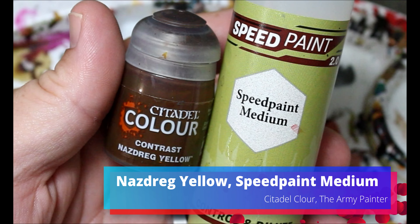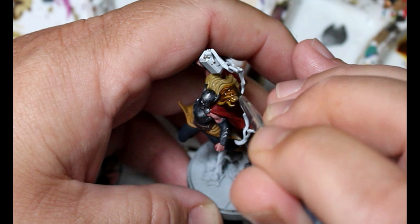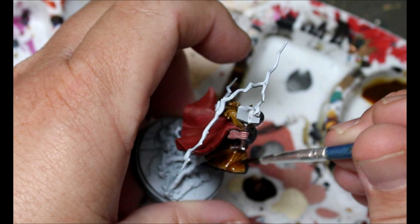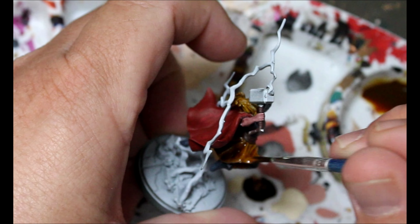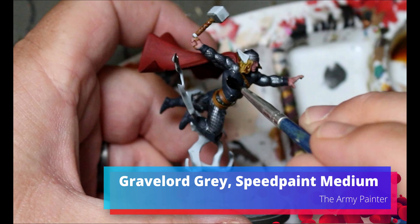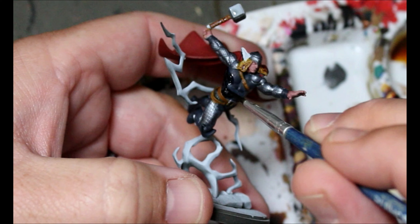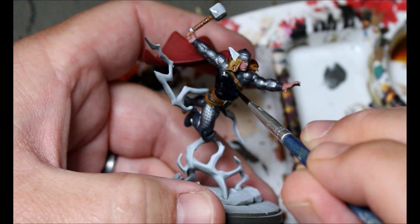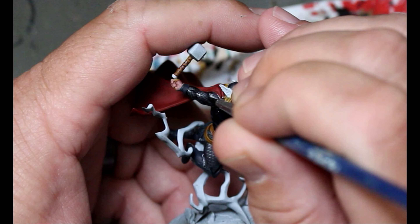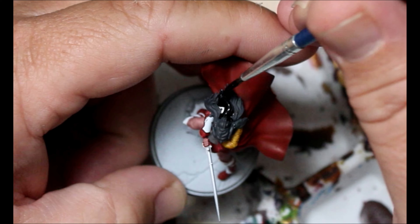Now we're going to take some Nazdrag Yellow and some Speed Paint Medium — this is going all over the two Thors' hair and also anywhere where we put that Leather Brown earlier. Then we're taking some Grave Lord Gray and some Speed Paint Medium going over anywhere we did the Pains Gray, anywhere we did the Enchanted Steel, and also on Lady Sif's hair. Just go through, don't let it pull too much except where you want it to.